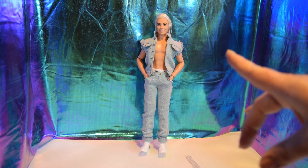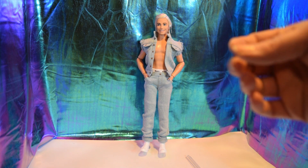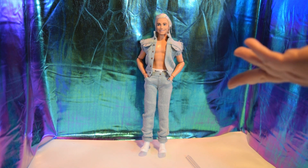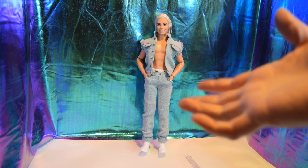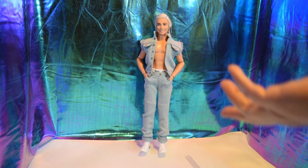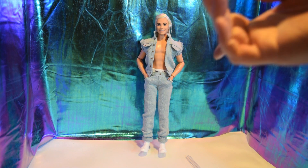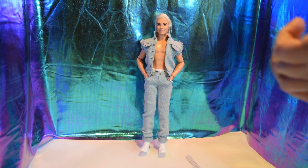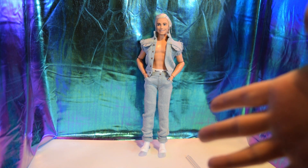I like that it's real denim and I like the vest. For the most part, Ryan Gosling Ken is just going to wear this once I get him, so I don't really have much more to say other than I'm going to have a little mini Ryan Gosling in this outfit.